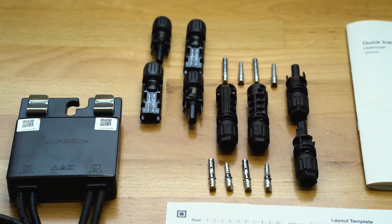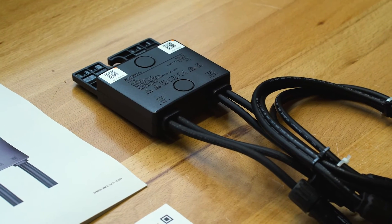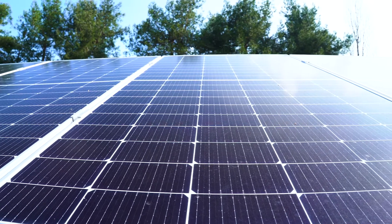Before starting the installation itself, let's have a closer look at the SunGro power optimizer. For optimal performance, each PV module should get equipped with an optimizer.